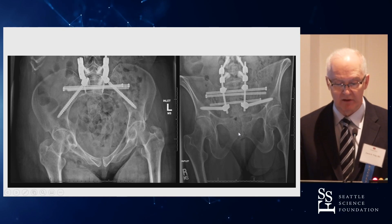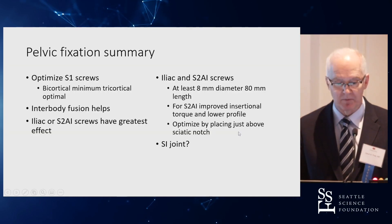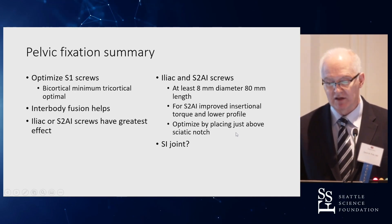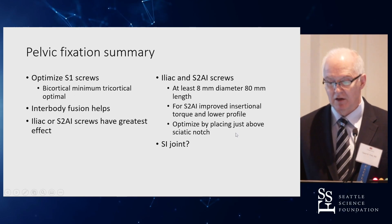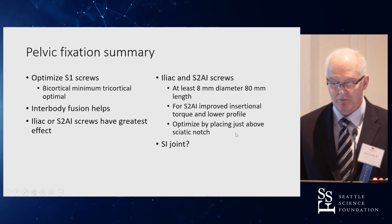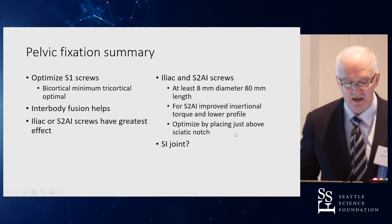Pelvic insufficiency fractures are a growing problem with the aging population, and I've used this strategy a time or two to address it. In summary: optimize your S1 screws; interbodies help; iliac screws have the greatest effect when at least 8 mm in diameter and 80 mm long; S2AI seems to be better; and fixing the SI joint may help. Thank you very much.